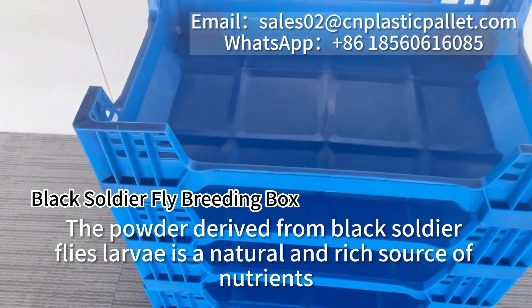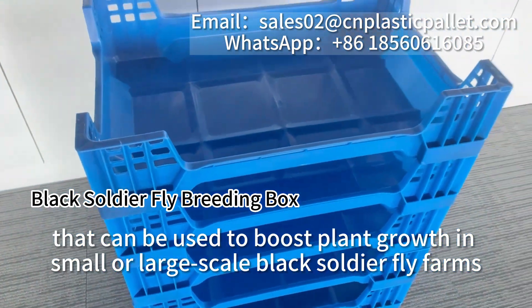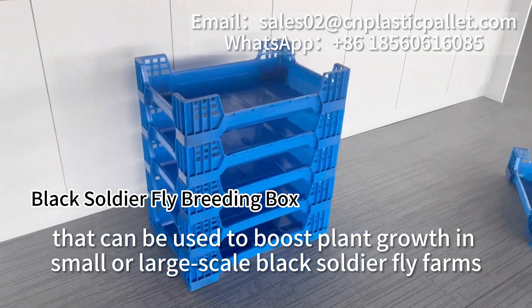The powder derived from black soldier fly larvae is a natural and rich source of nutrients that can be used to boost plant growth in small or large-scale black soldier fly farms.